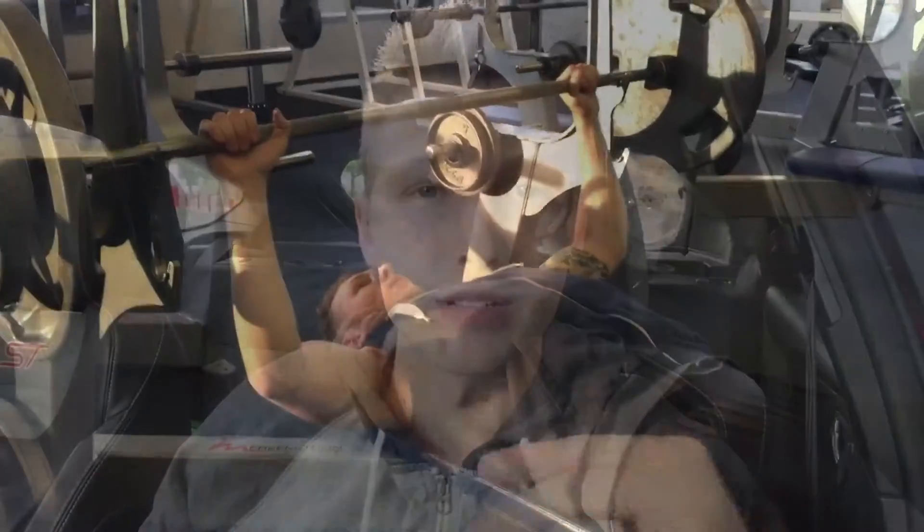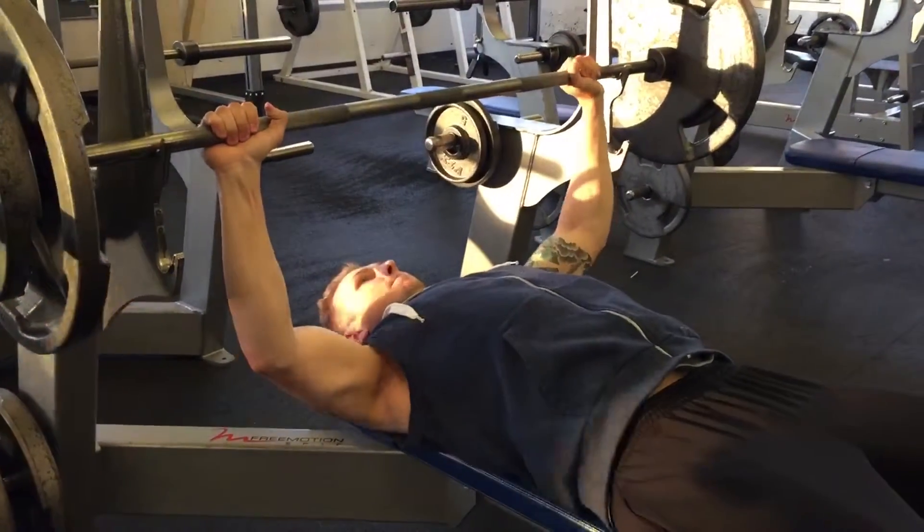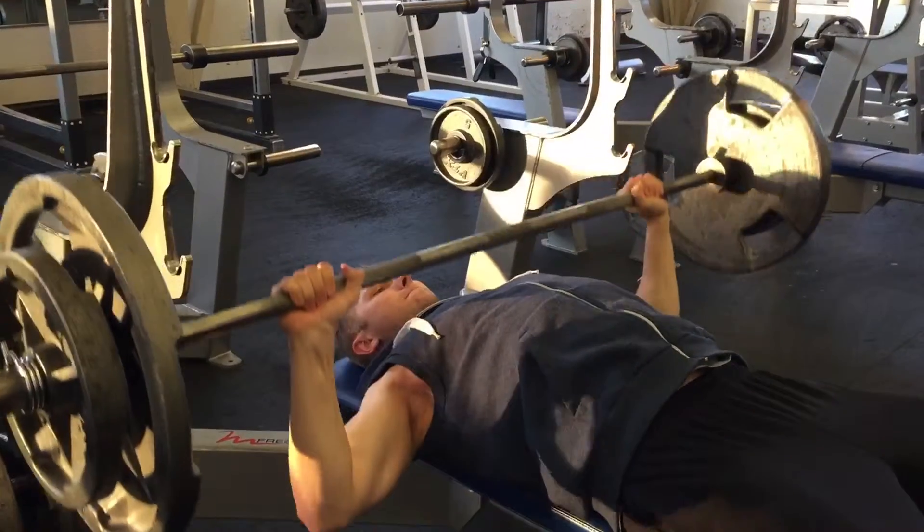We've been doing cardio by playing basketball — it's been awesome. Today I filmed a little bit of our workout, just the video section for each exercise of one set. We started out with bench press, which you'll see coming up.